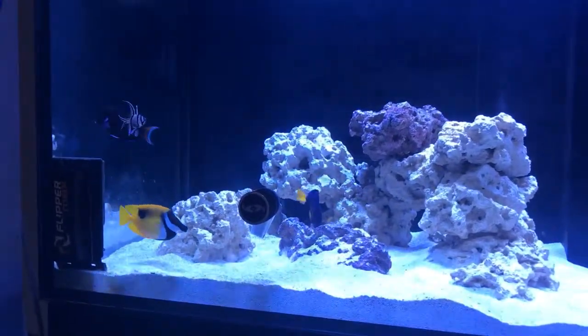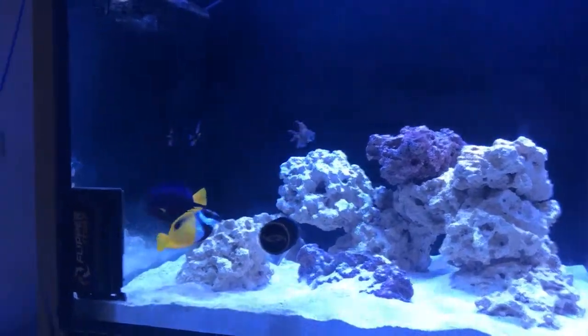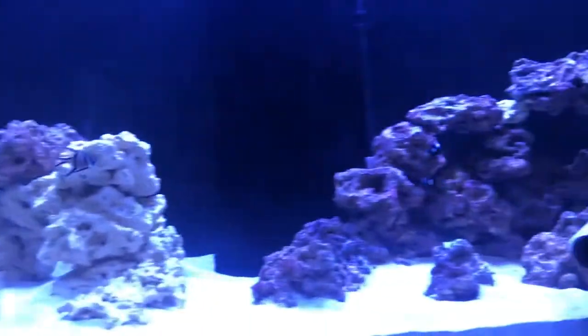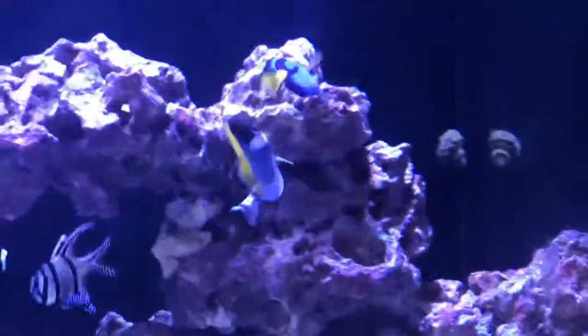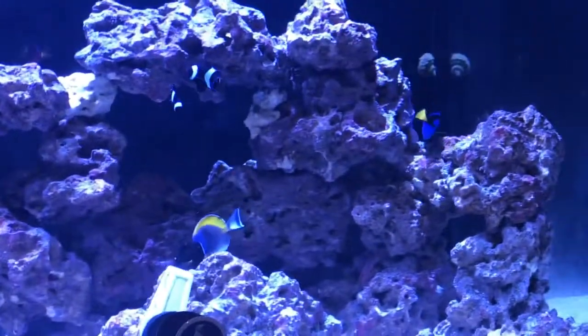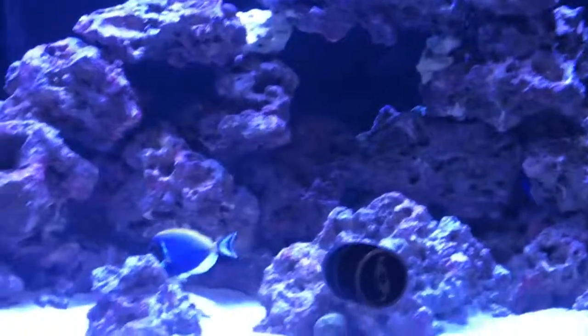I figured I have the help I need and people to go to if I have any questions, problems, or issues — so why not? Long story short — probably too late for that now — there's a little aggression happening, but I'm very happy I decided to go with the tangs because they are beautiful fish. That is it for now.